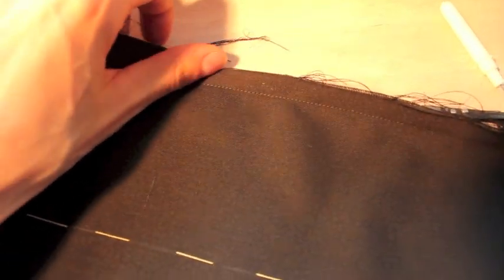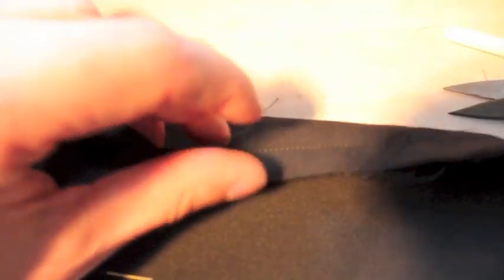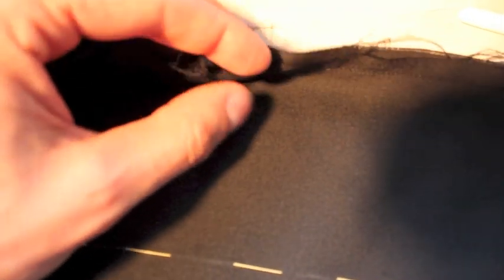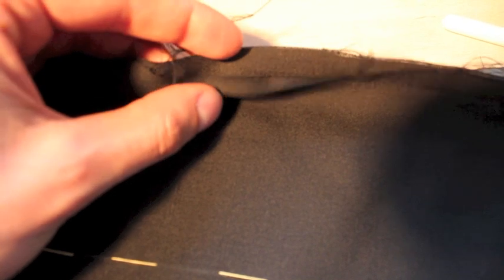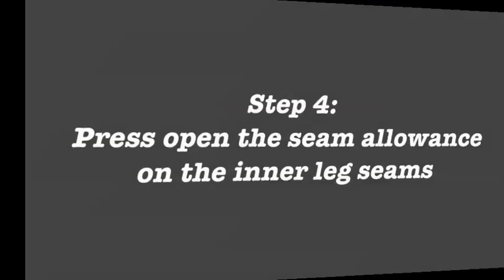Okay, I've sewn this seam now on both legs. As you can see, this is unfinished, and then on the other seam of our leg, we get this really nice seam here that we finished. So we're going to be doing the same thing on this side, which is to say, we're going to finish these seam allowances one by one, each individually. I'm going to use my serger to finish the edge — you can also run a zigzag along the edge. Then I'm going to press them open.